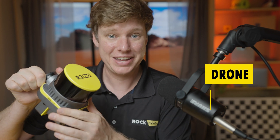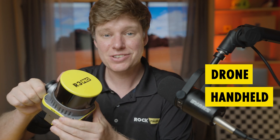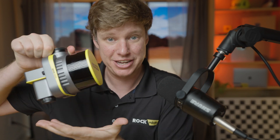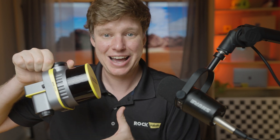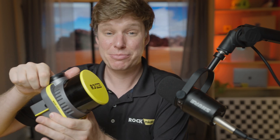It's also a SLAM handheld GPS-denied mapping solution, and it's also a mobile mapping solution — all three of those in one. I'm going to go through the components you're seeing here in front of me one by one. You'll understand why we chose each component and what makes it so special, and then how we tie it all together with our ROCK Desktop software.